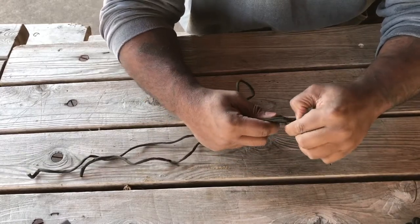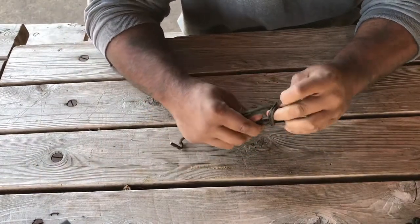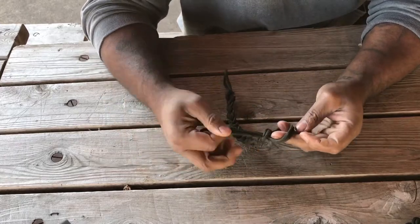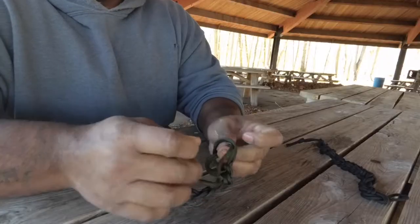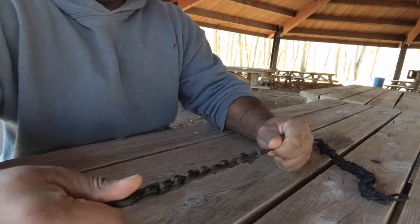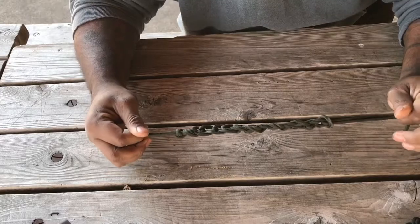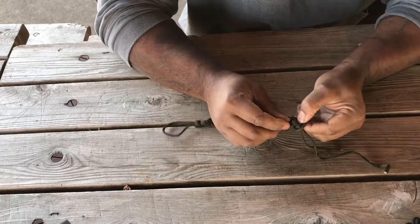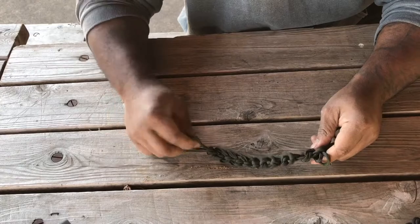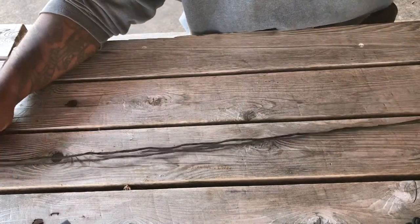Another reason to double it up is that it's a lot faster. Once you get to the end, just pull it through the loop and pull it back onto itself. When you want to undo this, you pull it back to the loop again, grab the tail, just pull, and the entire thing comes out.